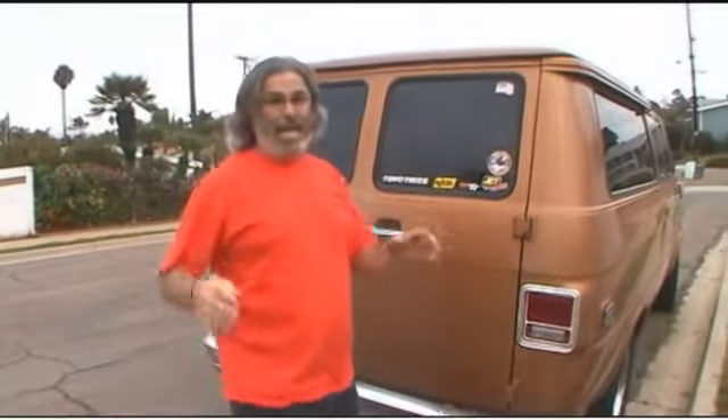Hello Car Junkies, I'm Dan, aka Video Dan on the Car Junkie Forum.